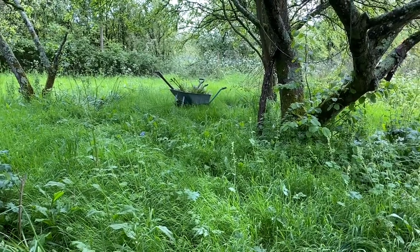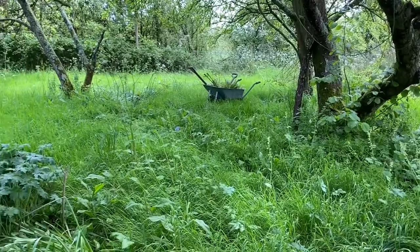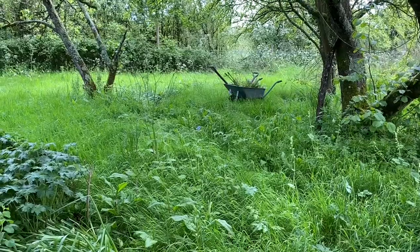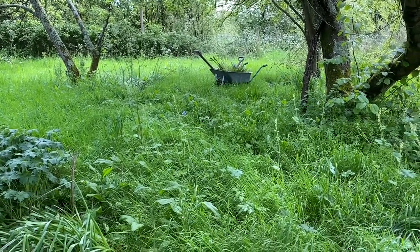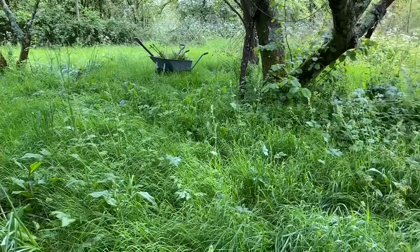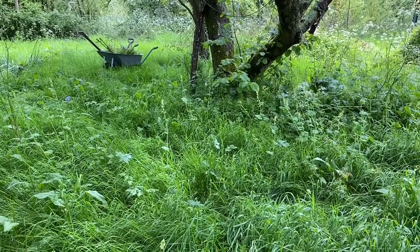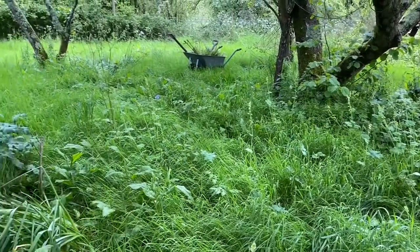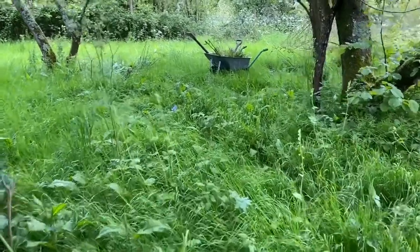Bluebells are generally found in a bluebell wood — that's why people talk about bluebell woods. I haven't got a wood, but I've got a couple of fruit trees outside the kitchen door. This is a really meadow-y patch that we keep fairly wild most of the time. It'll get mown later in the summer, but for the moment it's full of Thalictrum, cow parsley, and all sorts of other goodies. So I think it's a good place to put more bluebells.